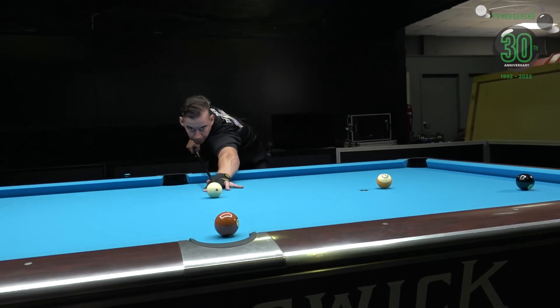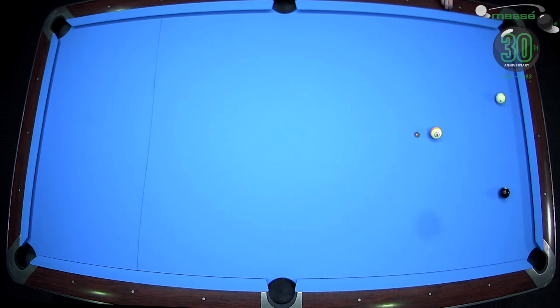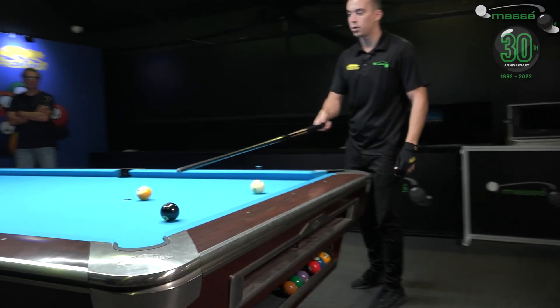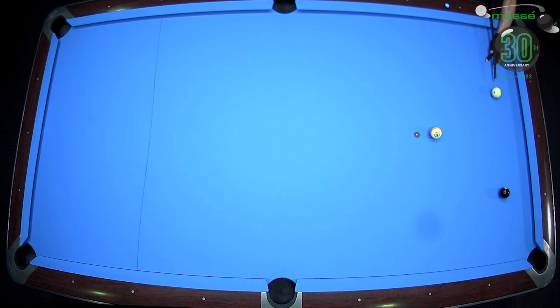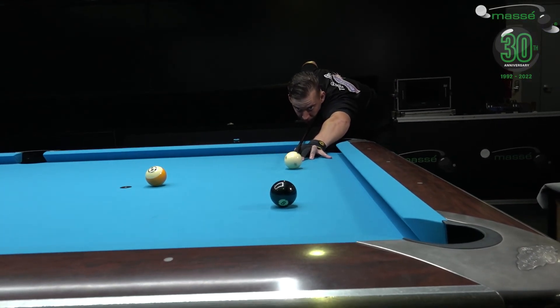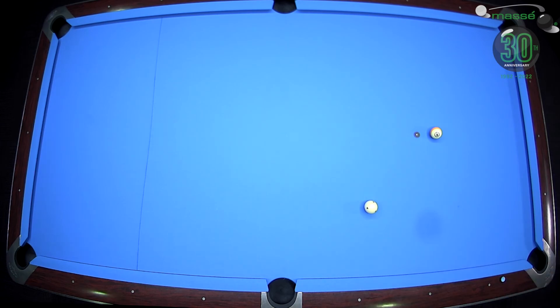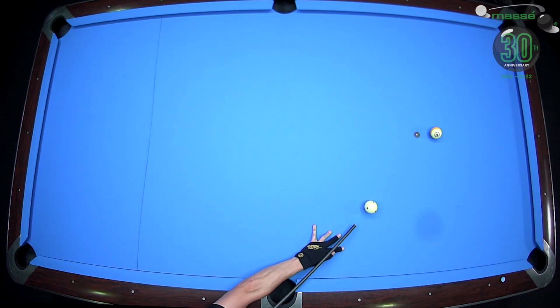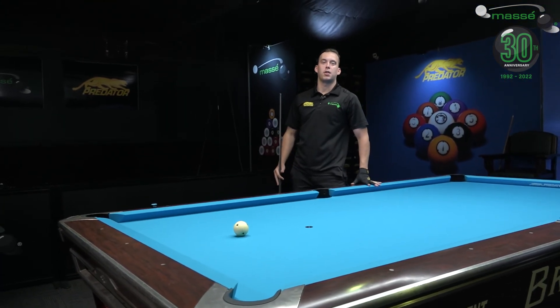Perfect line — just making this one to the center of the white ball. This is a natural line so I just have to focus on the speed. Playing the stop shot on the nine ball — and that's how you finish the rack.